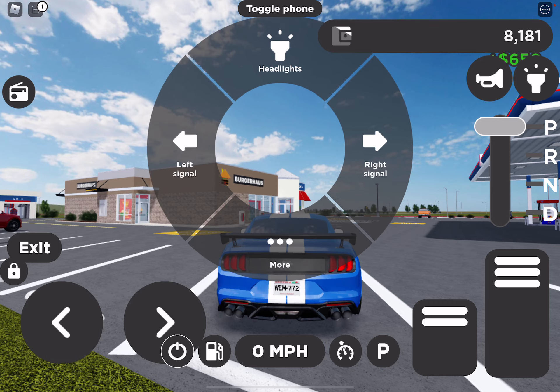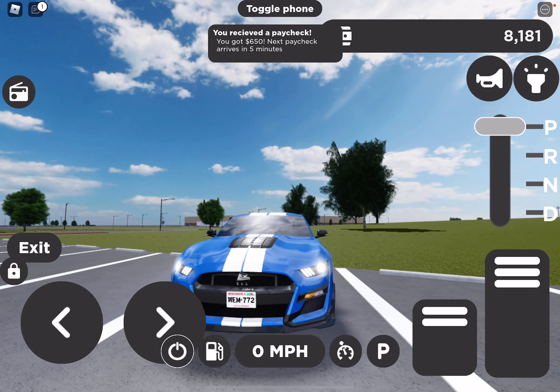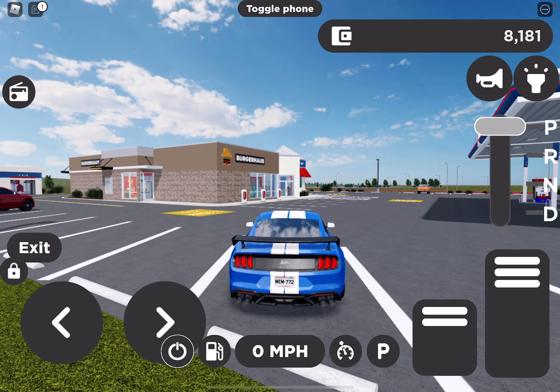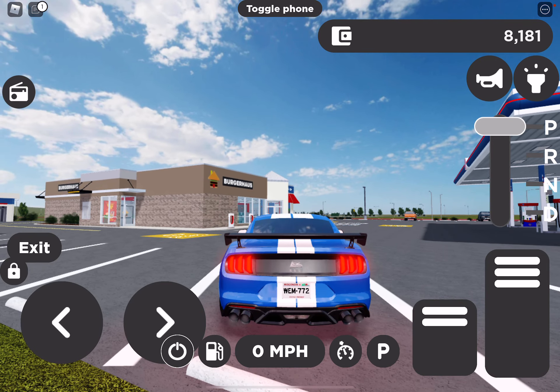Let's do the lighting test. Here's the deal lights, brick lights, front headlights, high beams. So now let's do the hazard test for the turn signals. Pretty nice.